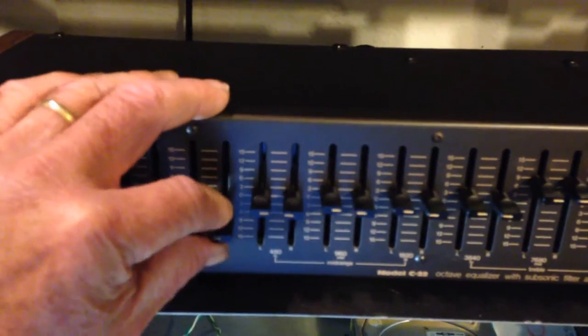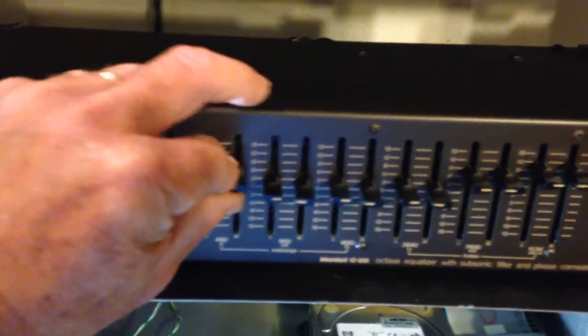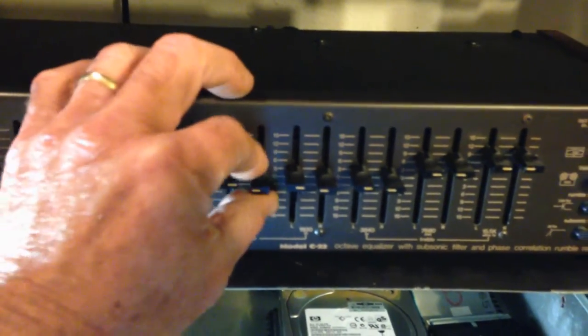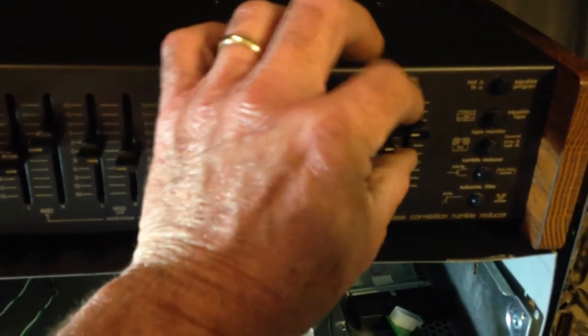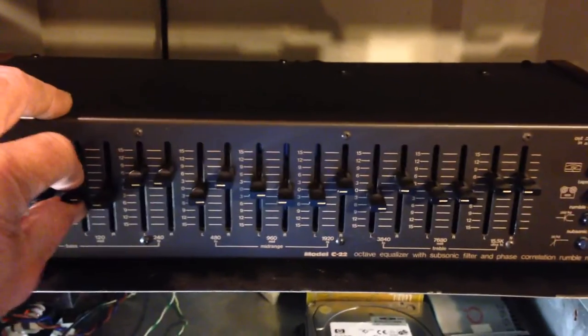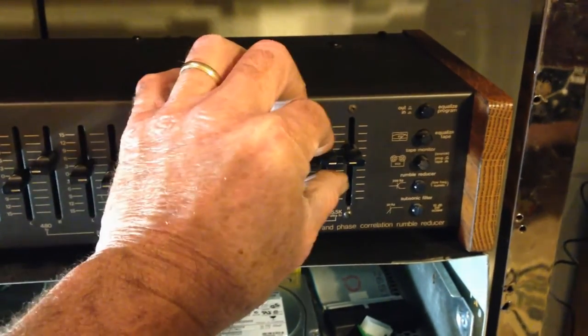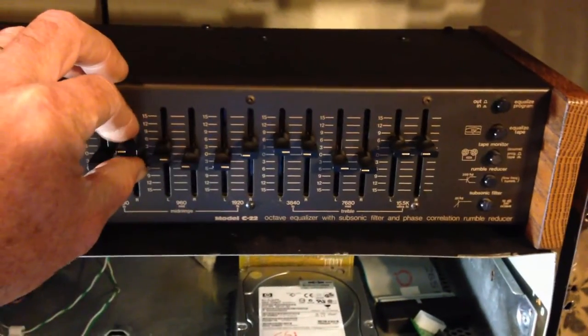If you really want to get the most of it, you want to run it through an effects processor because it is a mono signal coming out. Then it actually has a stereo output. Raw analog synthesizers are going to have a little bit of noise. You can really pull some magic out of these things if you just equalize out the sounds that you don't like and pop in the ones that you do.